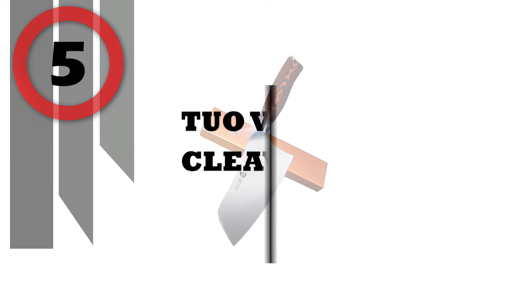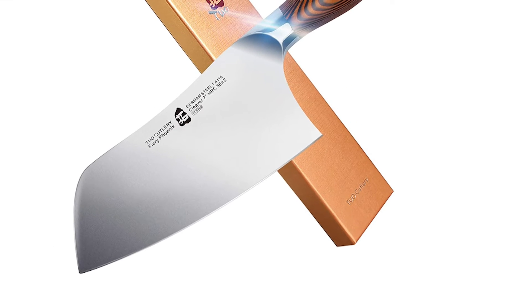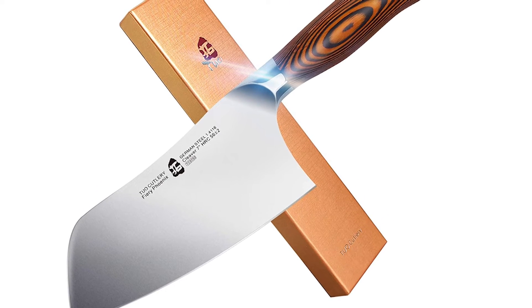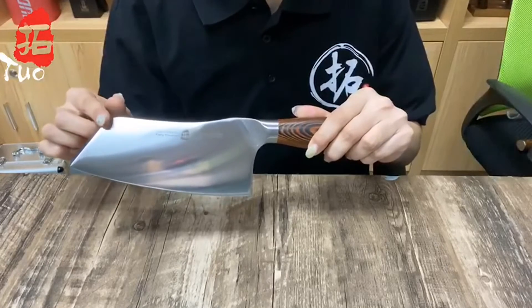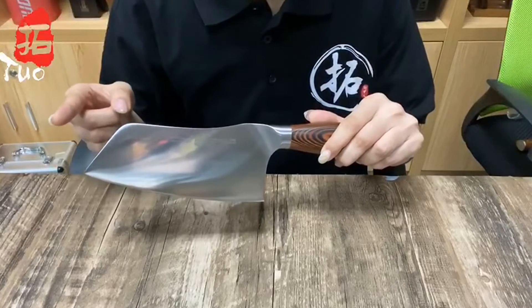Number 5: TUO Vegetable Cleaver Knife. The TUO Vegetable Cleaver features a curved blade profile — the sharp tip can cut up vegetables, the middle part of the blade can smash garlic, and the bottom can mince meat. This 7-inch vegetable chopper is perfect for mincing, chopping, and cutting ingredients, offering unrivaled cutting performance.